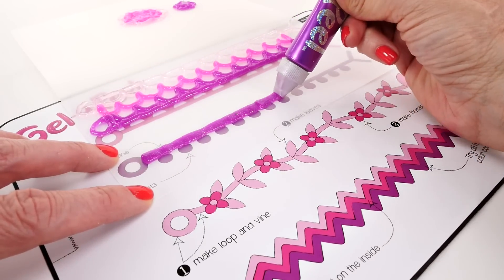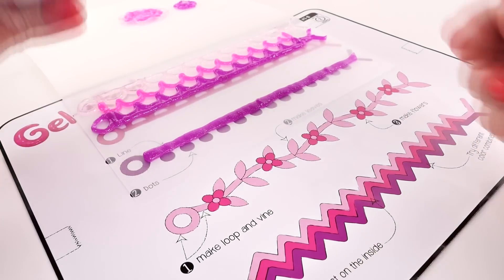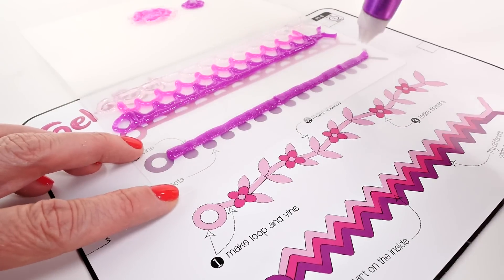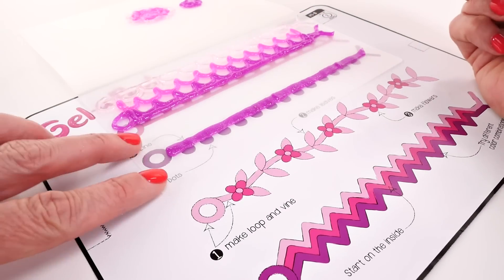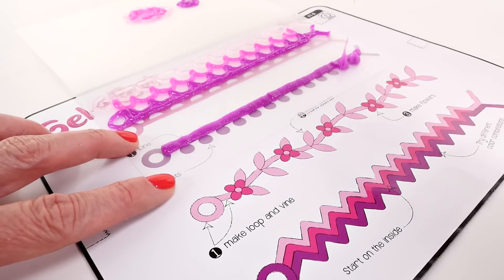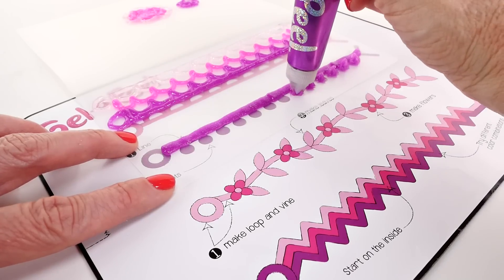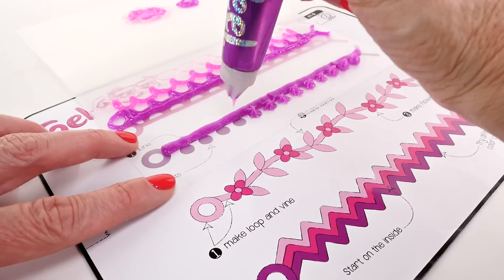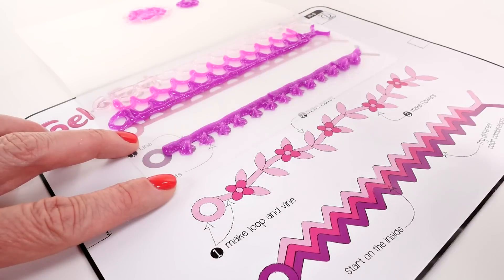I'm going to use the template to create a straight line. I've added the star tip now, so I'm going to go back and add little stars to the bottom of the bracelet, then write my name on the top. One thing that's really important is for all of the gel to touch. I'm making sure the stars touch the bracelet or the straight line — that way they all stick together.